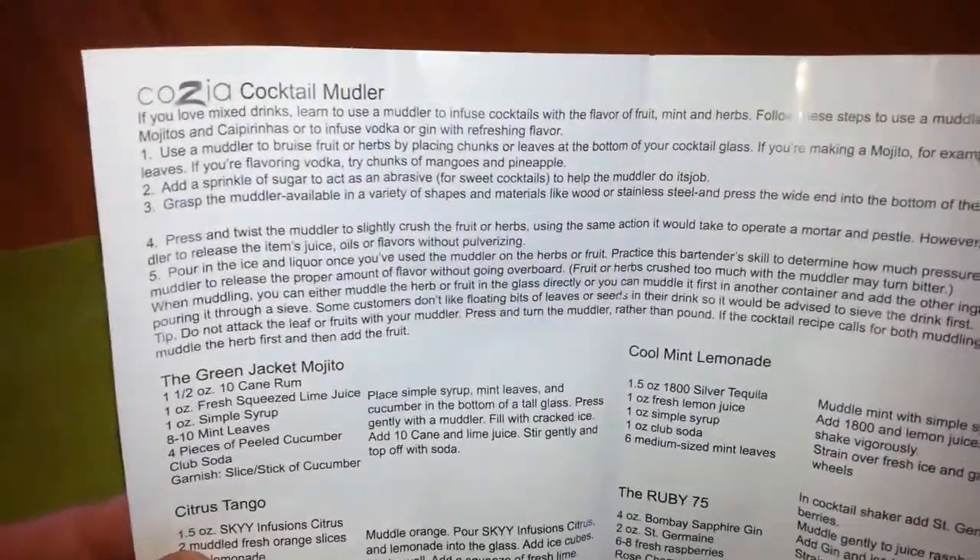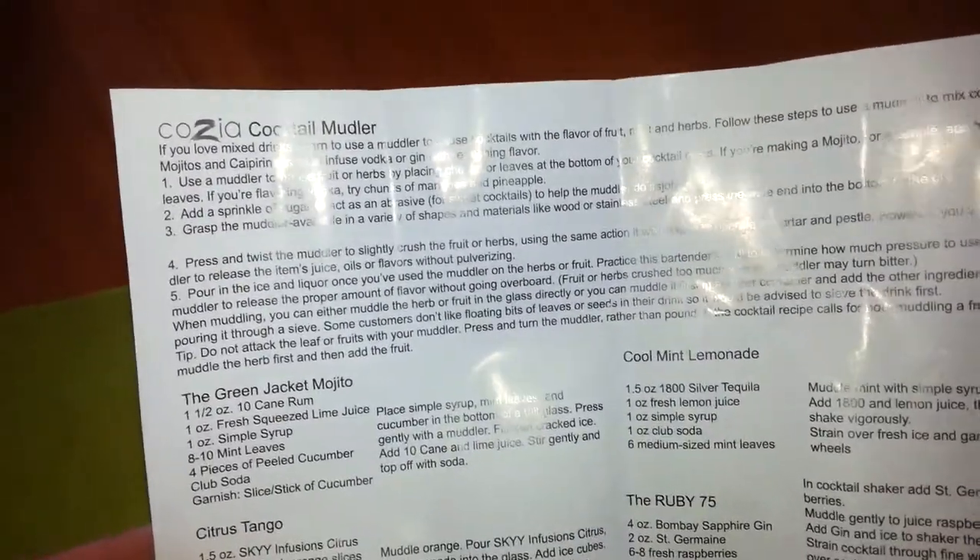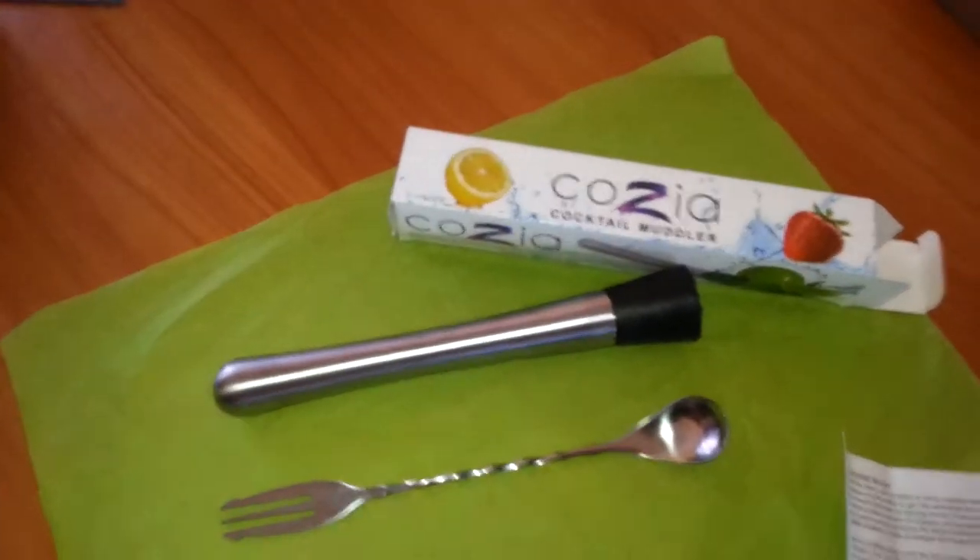They also included a little recipe guide, as well as just kind of what I just told you — don't press too hard. You're going to want to release the juices and the mint, not squish them to death.